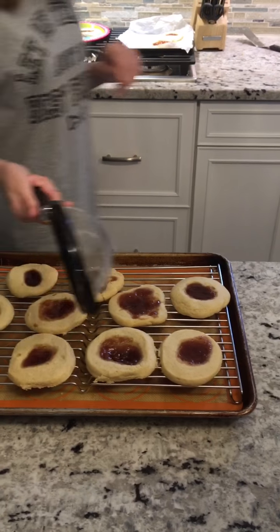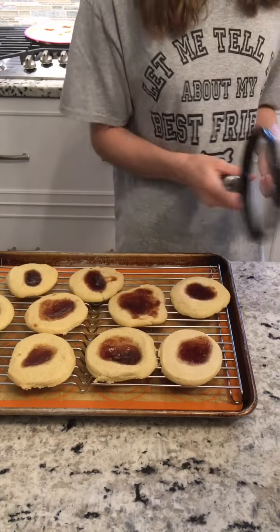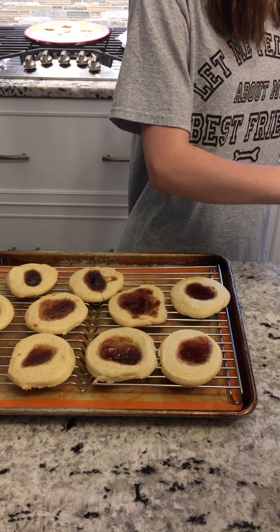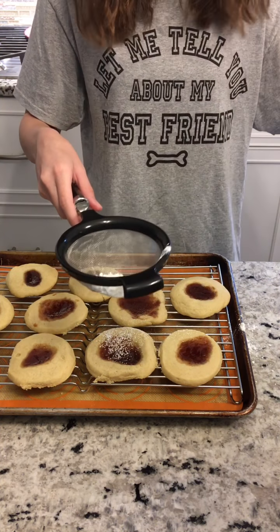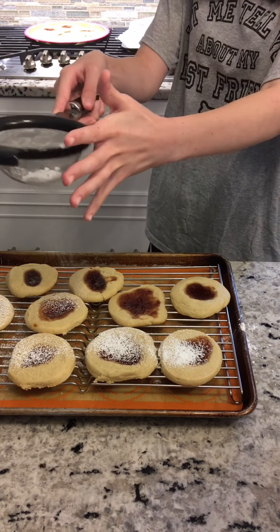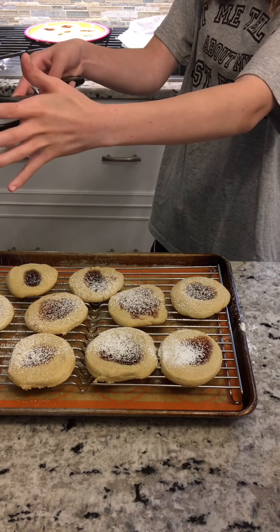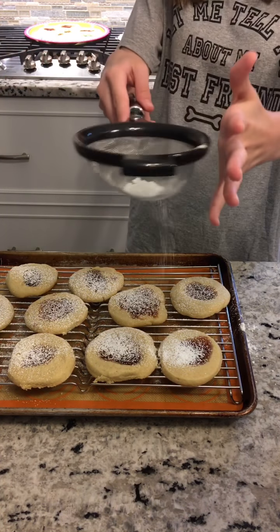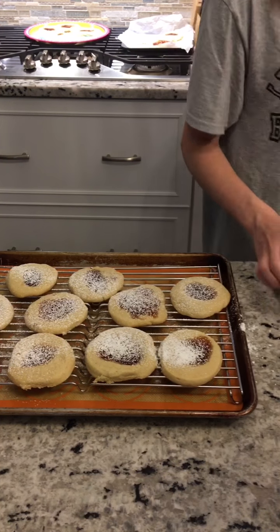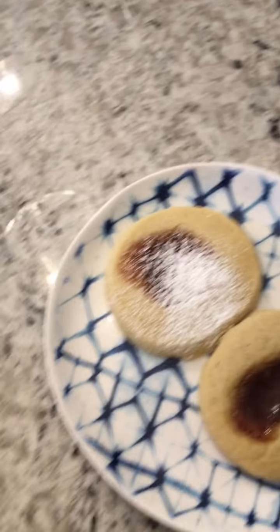Five minutes later and they are completely cooled off — these cool off pretty quickly. I'm using a sifter with powdered sugar from Costco. I like to lightly dust them — I don't like to do a lot. Again, this is totally optional. I left a couple of cookies without powdered sugar because my family likes them just regular. Here's our finished product — one with powdered sugar and one without. They look so good.